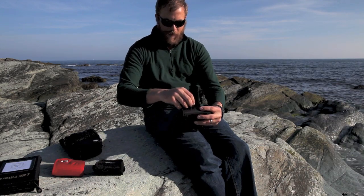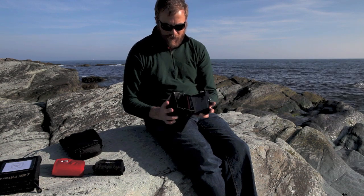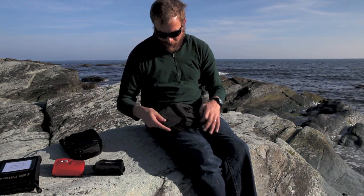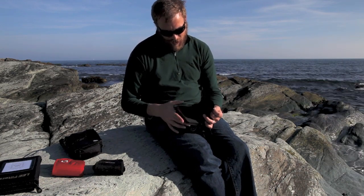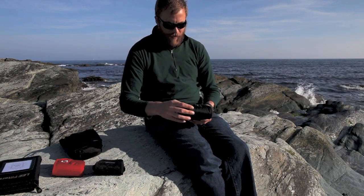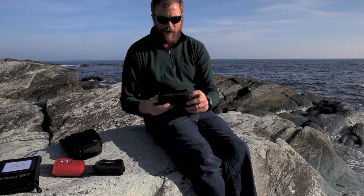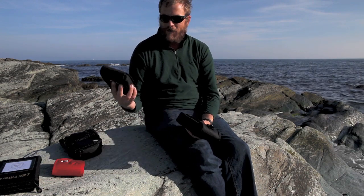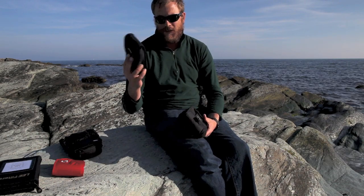Here's the Lowepro Filter Pouch 100 from their Street and Field series. It's got a nice color-coded insert that comes out entirely, with Velcro on the bottom and fleece-looking material that is nice and soft, with little pockets on each divider to hold a filter. But right when you get to closing it, the ends are wide open for sand or salt to get in easily — they always bellow out. The Adorama was adequate all along, so I much prefer that over this.